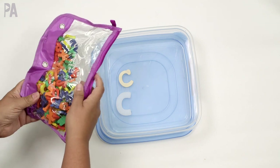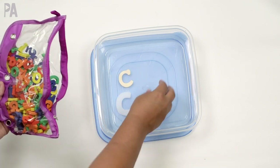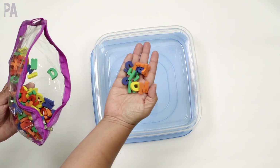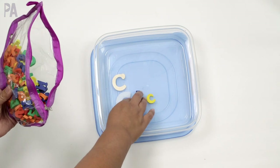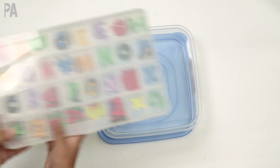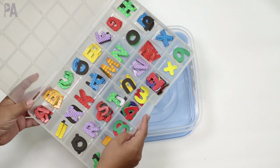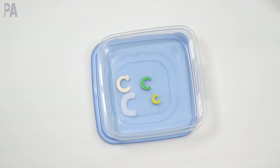These letter erasers are from Target — they brought them back again this year. They're just erasers in letters and numbers, and they were about a dollar a package. So check your store if you haven't gotten them. I pull out that C — different style, different color. I also have these letters from years ago in the Target Dollar section that I made into my own letterbox. We use this letterbox so much in preschool. I'm just using C because that's the letter I picked — use a letter you're working on or having difficulty with.